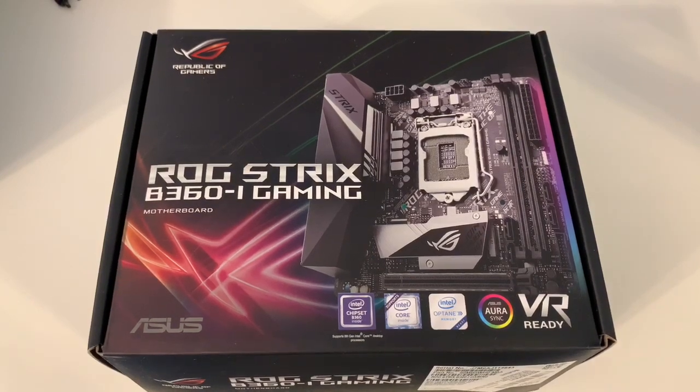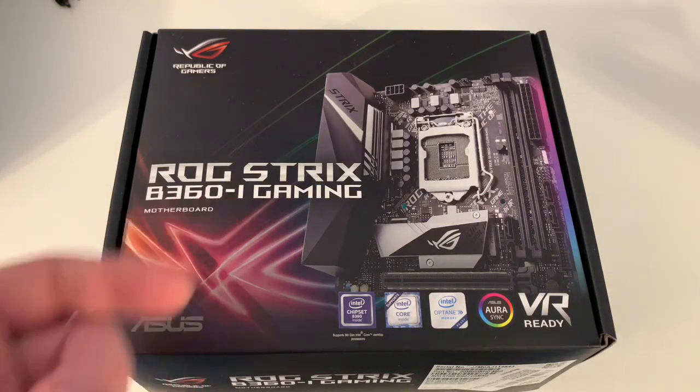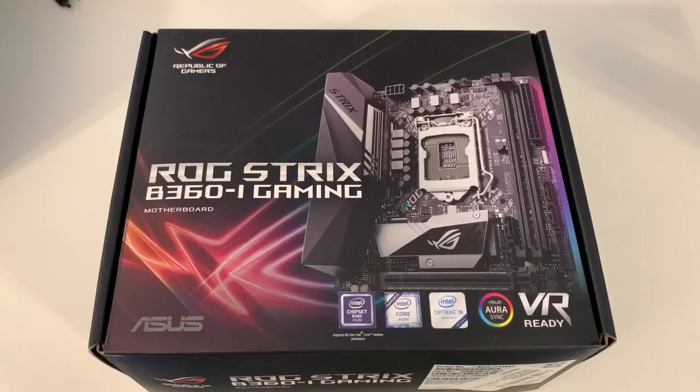Hey, what's going on? Rich back with another awesome video for you. Just picked up an Asus ROG Strix B360i Gaming motherboard, and this is an ITX — that's what the I stands for. It's a B360, so it'll use 8th and 9th generation Intel chips.